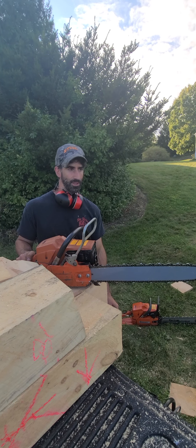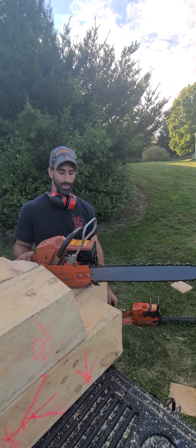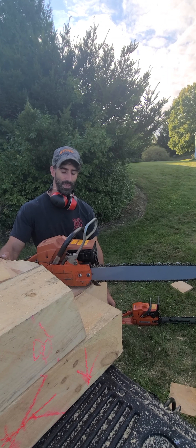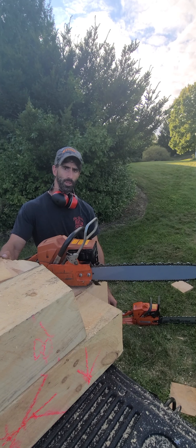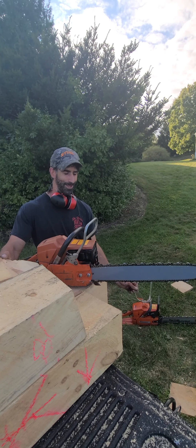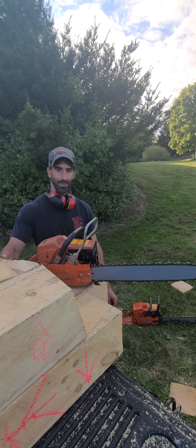Trying to make the channel grow a little bit, put myself on camera so you can see who you're dealing with. If you enjoy the channel, enjoy the saws, the mod work, stuff like that — enjoy things like lumberjack choppings, where these eight blades came from a lumberjack show — subscribe to the channel, hit the like button. Always leave comments and ask questions, I'm always happy to answer them. Thanks for watching.